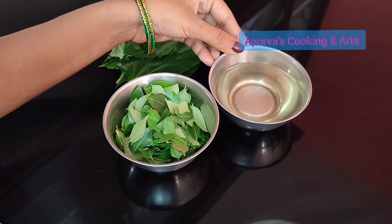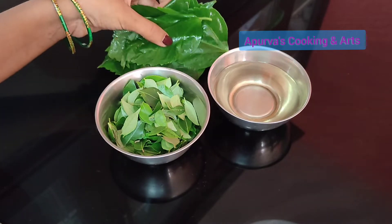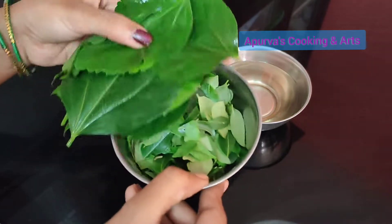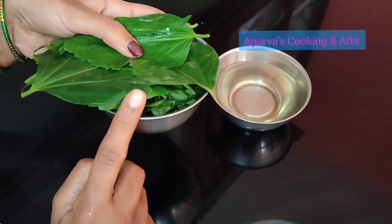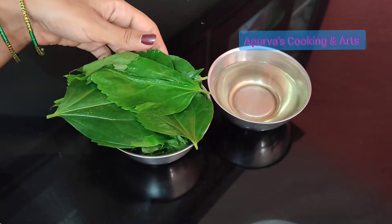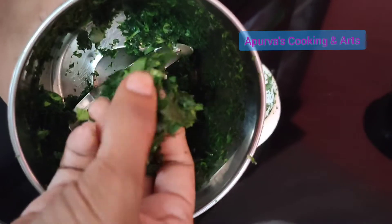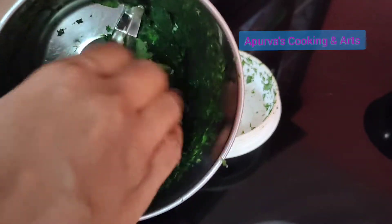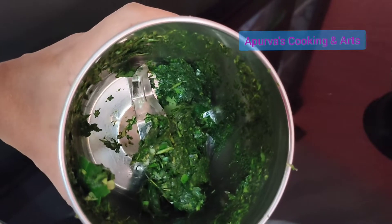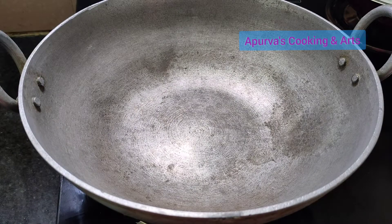Add a little bit of oil. Put the water in the pot and mix it up in the water. Put the pot and mix it up in the pot.